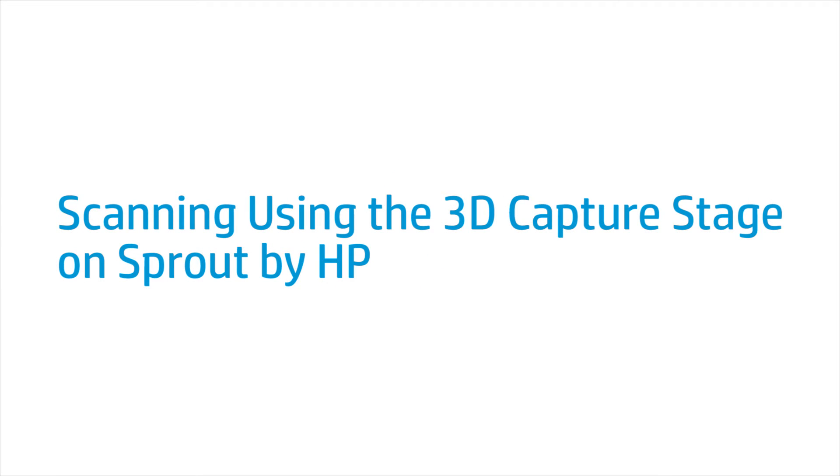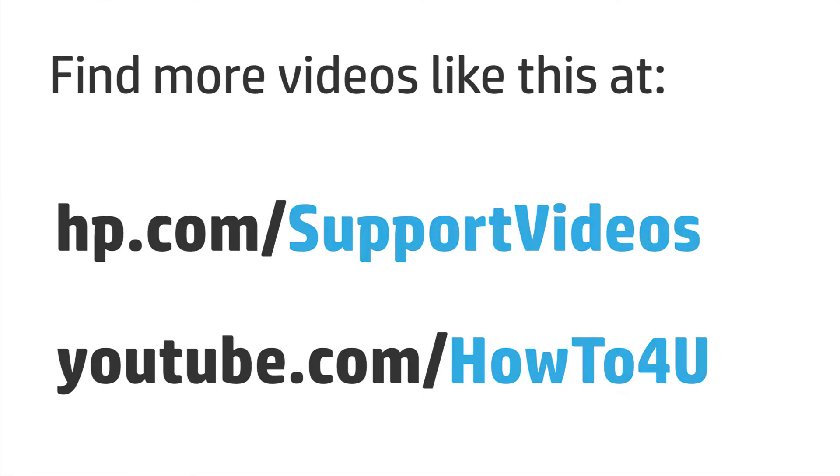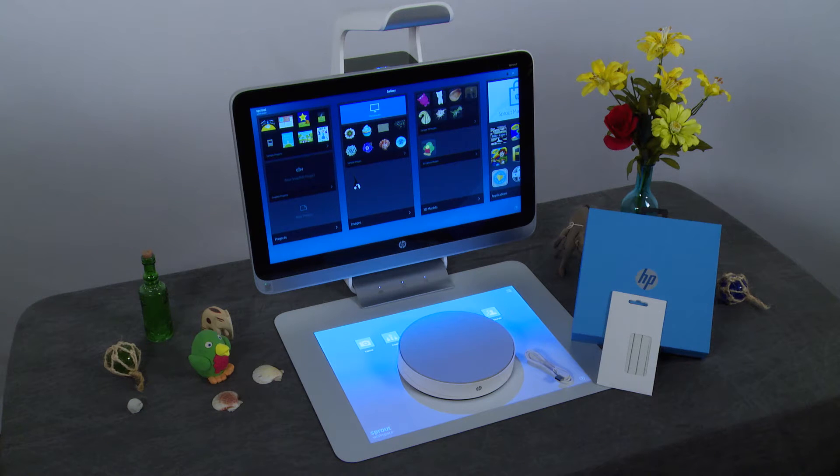This video shows how to scan using 3D Capture with the 3D Capture Stage on Sprout by HP. Scanning 3D models is more reliable and convenient using the HP 3D Capture Stage.